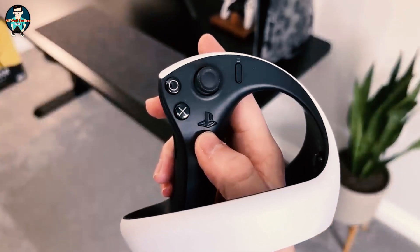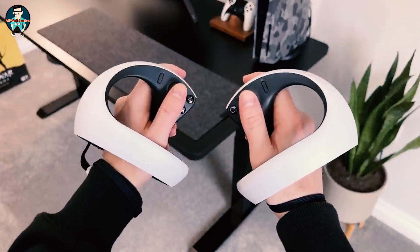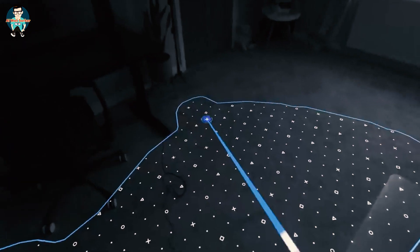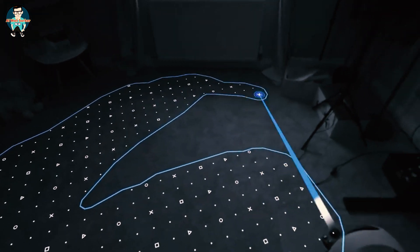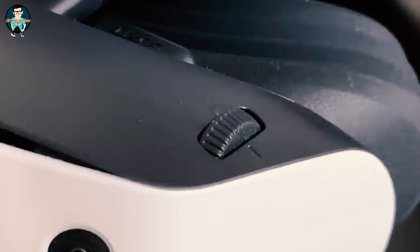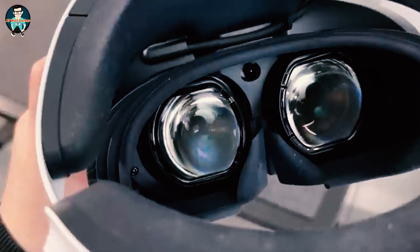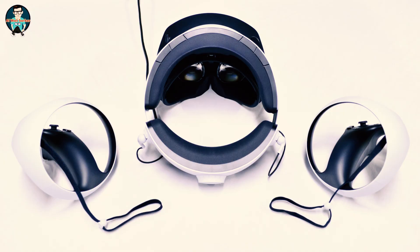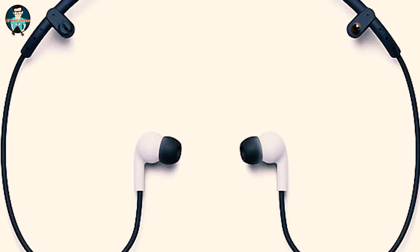Getting the VR2 set up is a pretty straightforward process and only takes a few minutes. You do need a PS5 connected to a monitor or TV to set up for the first time, and you'll need it plugged in at all times for it to work. Take the USB cable connected to the headset and plug it into the USB-C port on the front of the PS5. Press the power button on the underside of the headset and you'll be prompted with any available updates. Running through the on-screen settings, it will ask you to pair the Sense controllers one by one. Once set up, you can run through the room settings — moving around the room, it maps out and finds a safe area for you to stand and play.